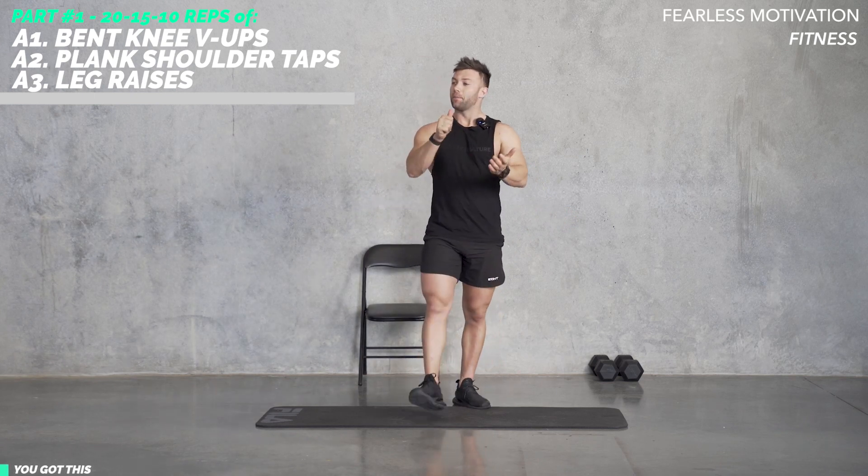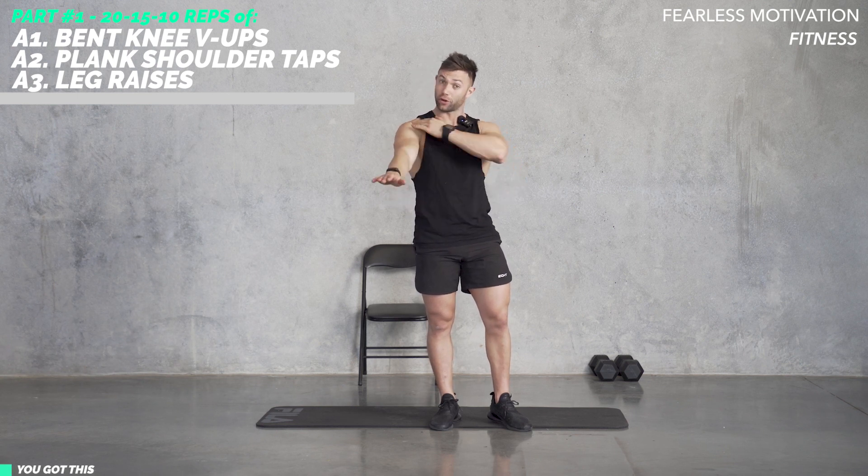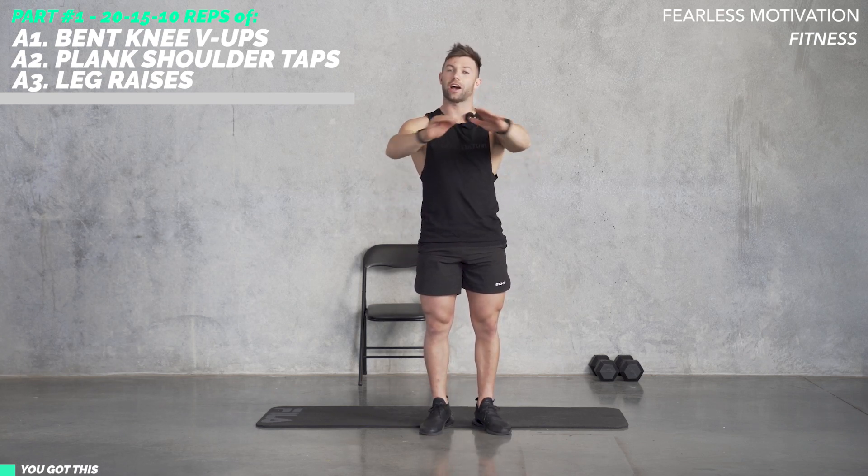First station is going to be bent knee V-ups, straight into plank shoulder taps, and then leg raises. The plank shoulder taps are going to be each arm.